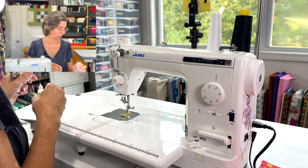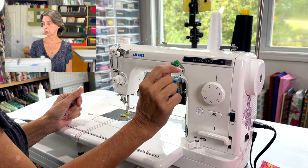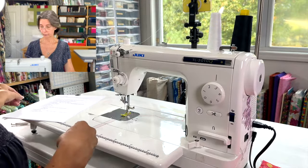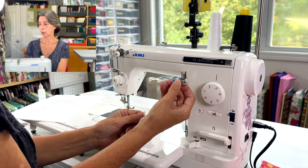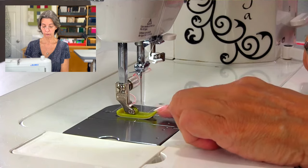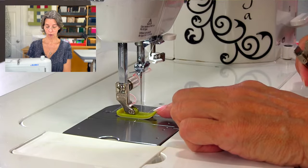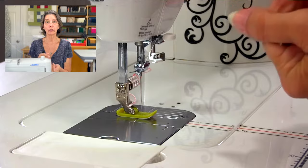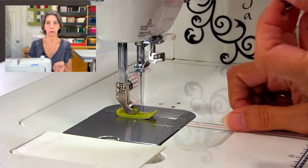The other included feet: a zipper foot so you can sew on the side of a zipper, and a quarter-inch foot for quilting piecing. I personally use Teflon feet that I purchased separately — I'll put the link in the description. I really like them because they glide and things don't get stuck. Since I make bags and sometimes use vinyl, which gets stuck on metal parts, I replaced my presser foot with a nylon Teflon one.